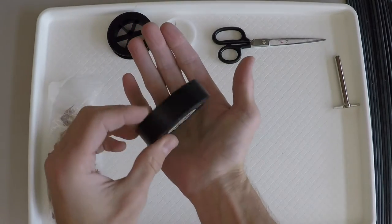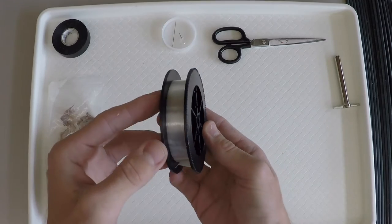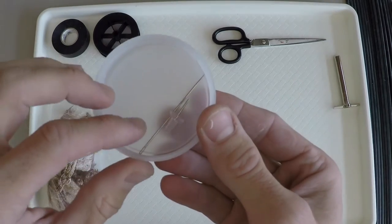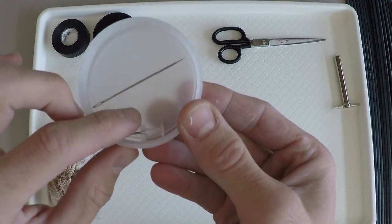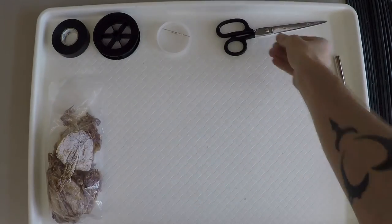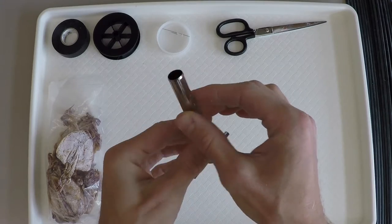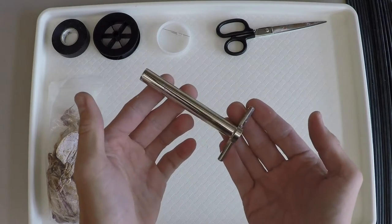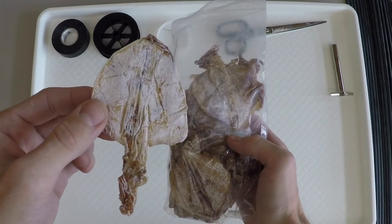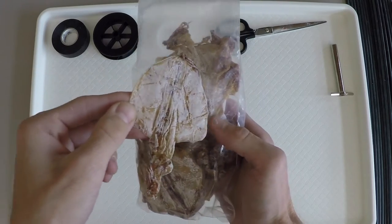A roll of black electrical tape. Four-pound fishing line or equivalent. A sewing needle or other thin, sharp implement. Scissors. A 1.3 centimeter diameter cork punch. A package of dried squid mantle. You can find dried squid mantle at many Asian grocery stores, as well as from online vendors.